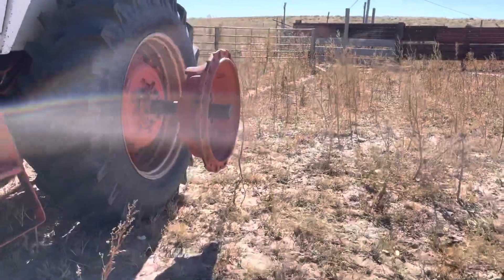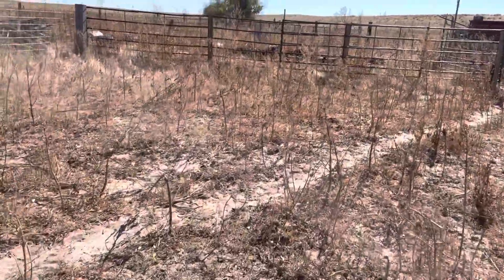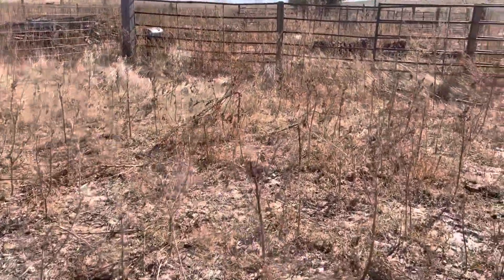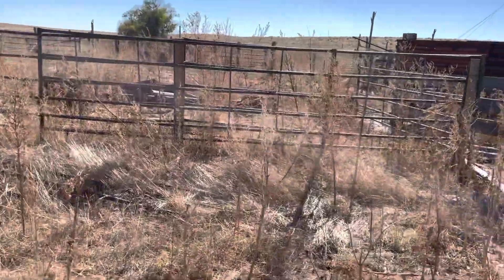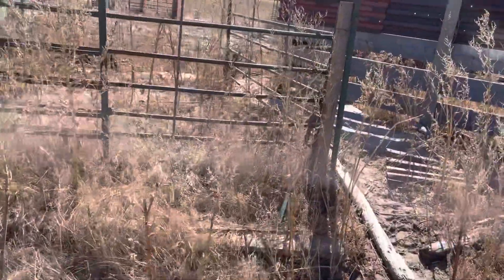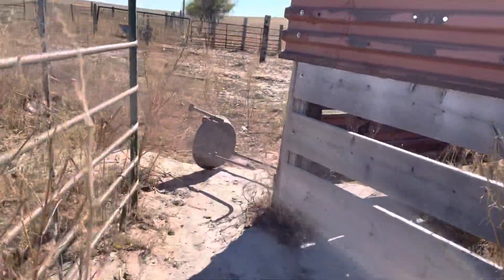I'm on my way out to the old iron pile next to the fallen building to find my grandfather's forge, which I know is out here. I found the blower part and I think that was it, but it has since disappeared.